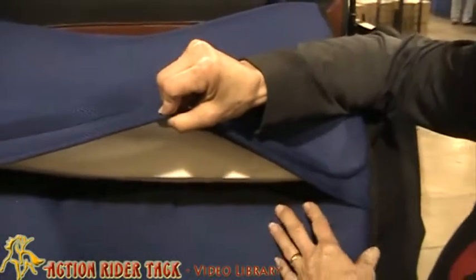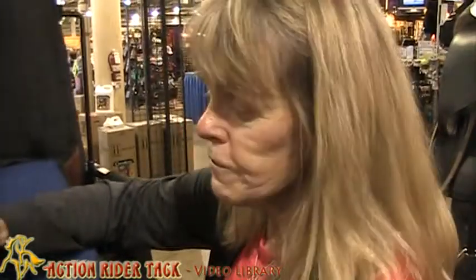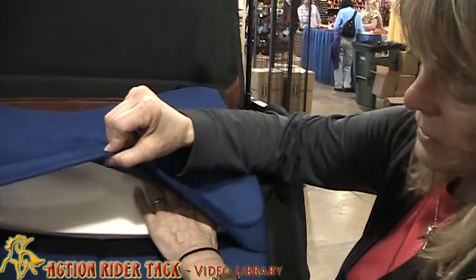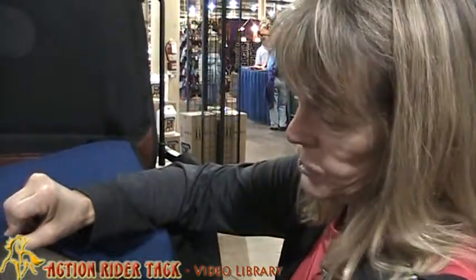For example, if you have a downhill horse, or you have a horse that has hollows on either side of their withers, you may need to fill that in so that your saddle remains level. You would put a shim in the front of the pad so that when you put your saddle and your weight in the saddle, that area is filled in and you're riding level.